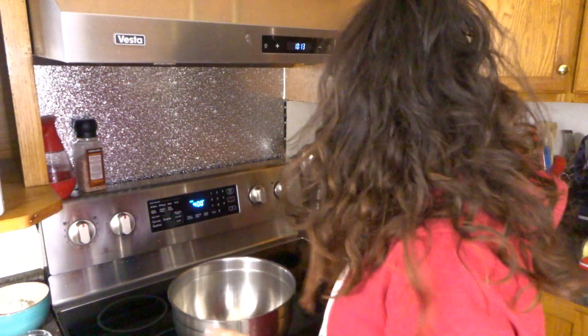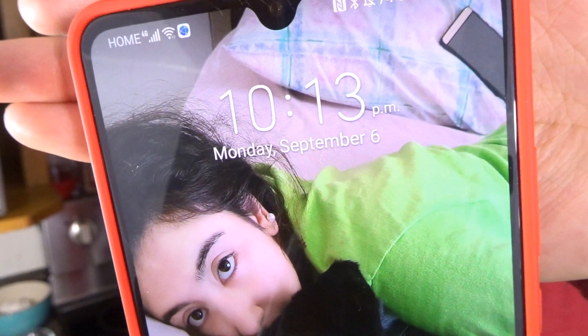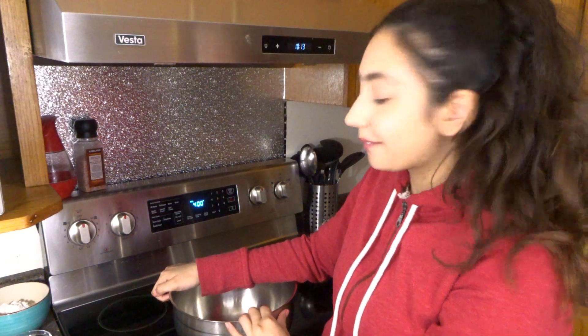Okay guys, let's get started. Also, I know I look rough — it's literally 10 o'clock at night. I'll prove it to you guys. It's 10:13. I'm tired and I have to go to school in the morning, so we're going to make this quick and fast.